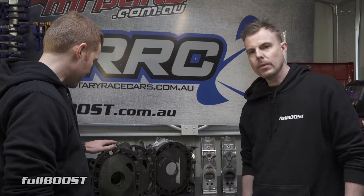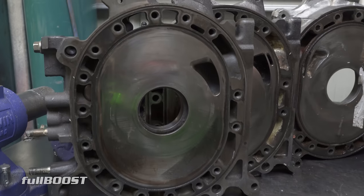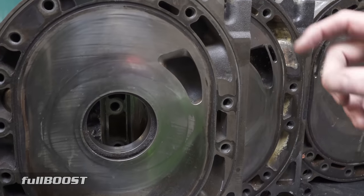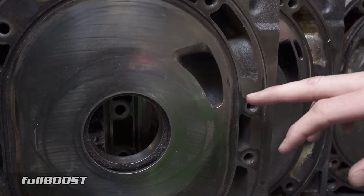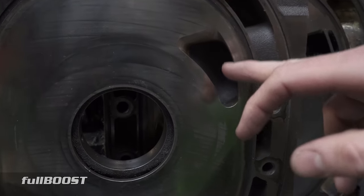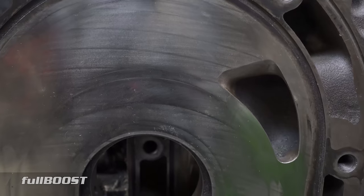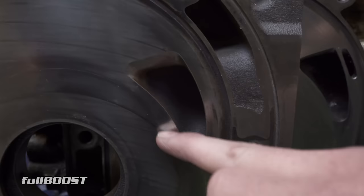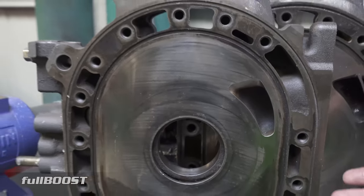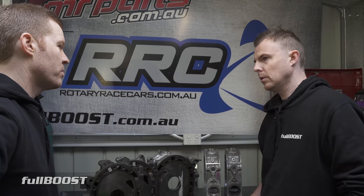This plate here is from an FD, so the port is actually a lot bigger than your early style RX4, 13B, 12A, or even the Series 4 or 5 RX7 engines. This is actually pretty close to what you might call an extend port or even just a mild port. You can see the actual port size and shape is pretty standard, and there's just a little bit of port work done up here — still quite rough in the casting, and the actual factory size and shape is still retained. So this is pretty much a like-for-like mild port.